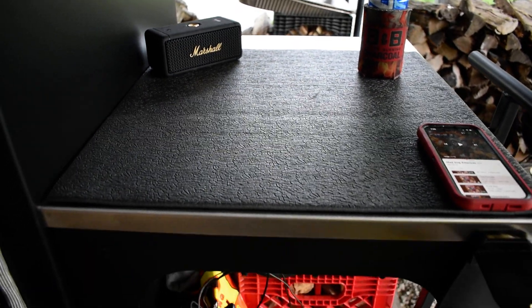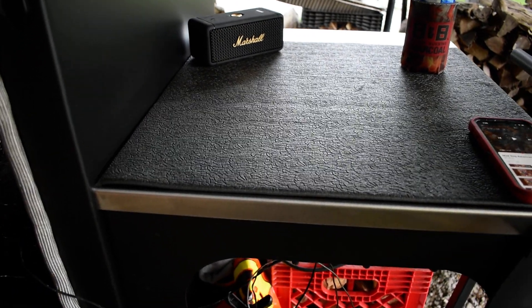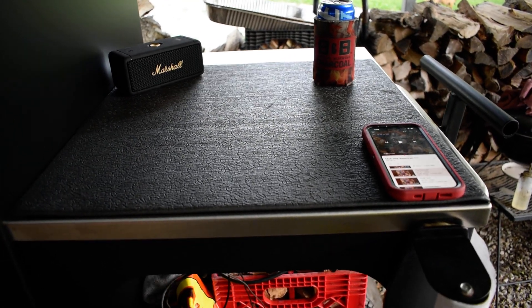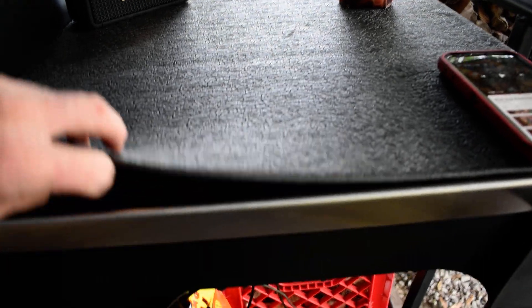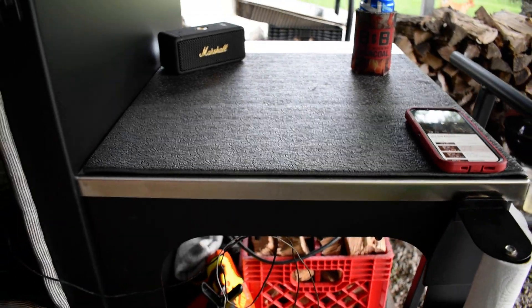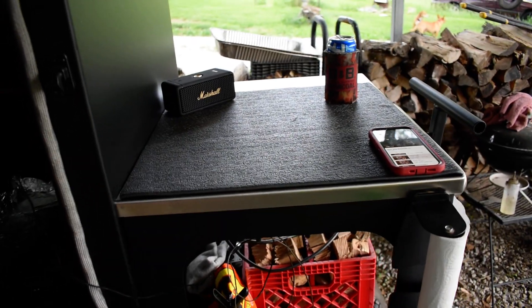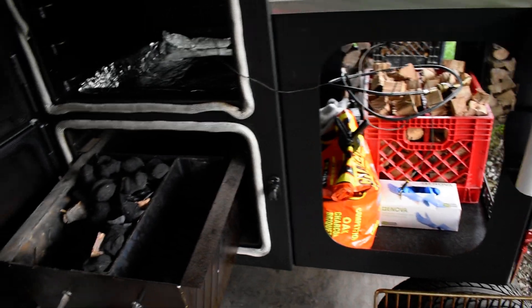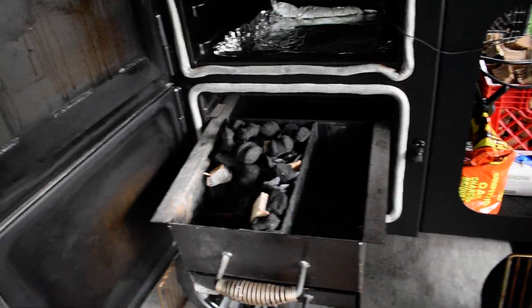With what I had left over I put on the top, and I put my speaker up there — my Fireboard goes there in its case — and it just protects the stainless, keeps it from scratching. I still clean the stainless and everything, but I try to keep everything looking new.